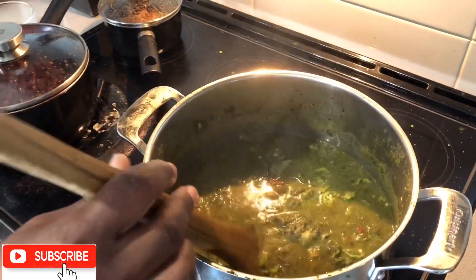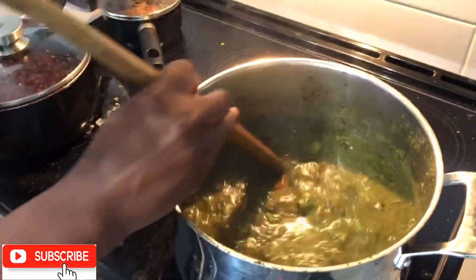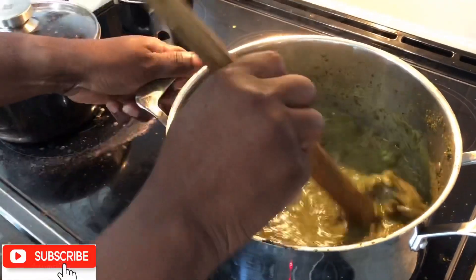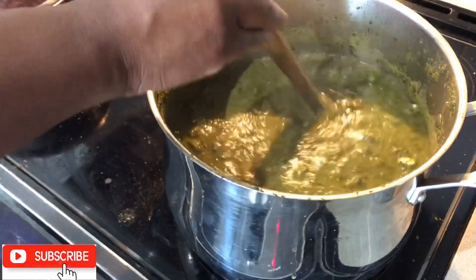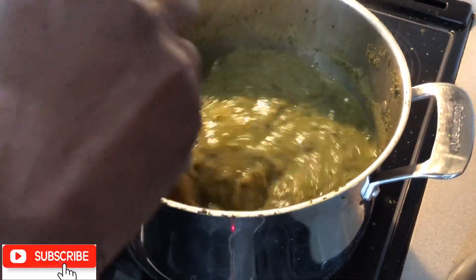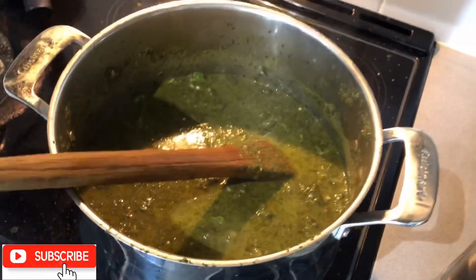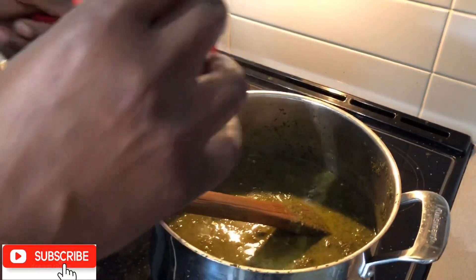We now add our salt fish. This dish is dedicated and inspired by my brother-in-law, Baba Amy, who is from Sierra Leone — Sierra Leone can be found in Western Africa. The smell is so amazing! It is now time to add the palm oil, and I'll be adding one cup of it.